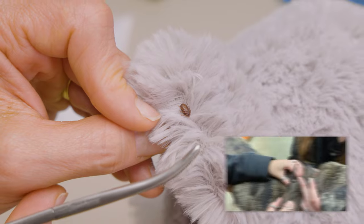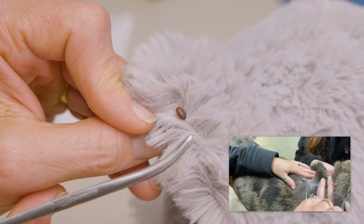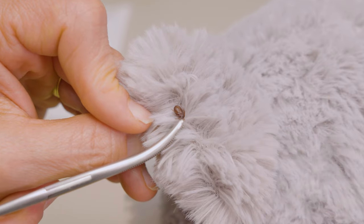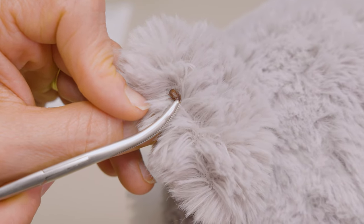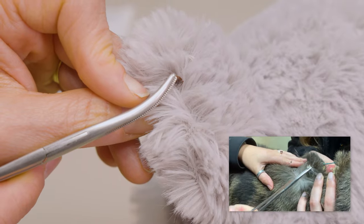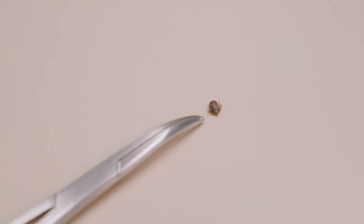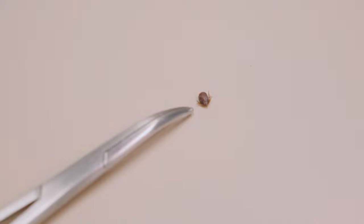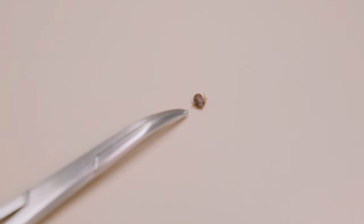When you're ready to remove the tick, you want to place your tweezers or your hemostat at the base of the tick's mouth part where it attaches to the skin. Once you've clamped onto the mouth part, you will gently pull away from the skin and remove the tick. Once you have removed the tick, it's not unusual to find a tiny piece of skin attached to the mouth part. By removing a tick this way, you can ensure that you're not leaving any part of the tick under the pet's skin.